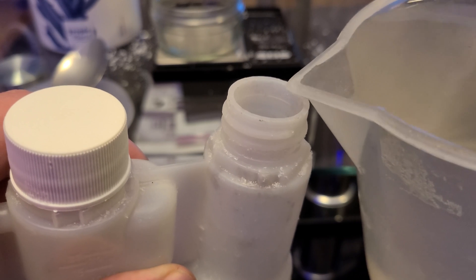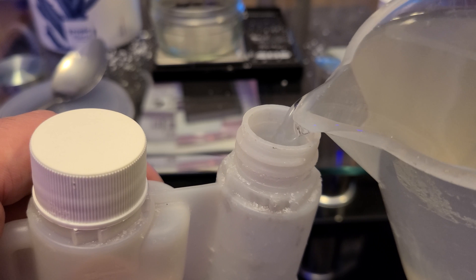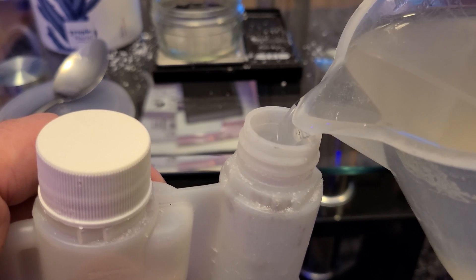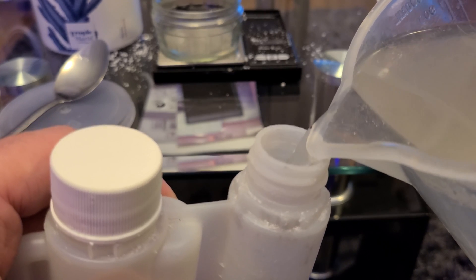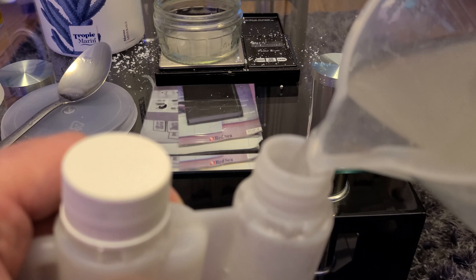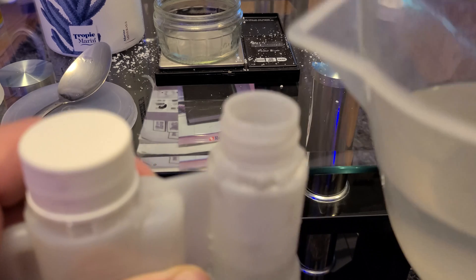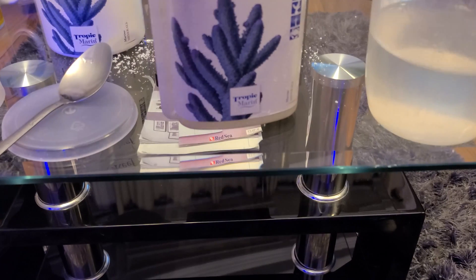As you can see the liquid has now cleared up quite a bit. I'm pouring it into an old All4Reef liquid bottle just to store it for a later date. Once it's mixed it has a virtually indefinite shelf life. I'd also like to point out that buying it in powder form is significantly cheaper than buying the liquid All4Reef — I wouldn't bother with the liquid at all.